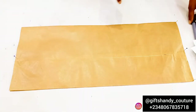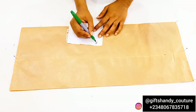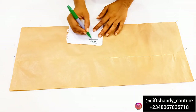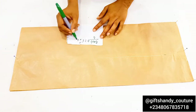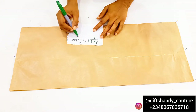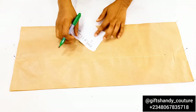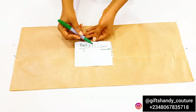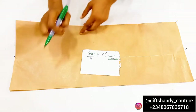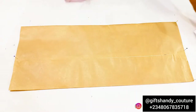Here on the table I have my pattern paper which I've already folded into two. The width of this pattern paper is dependent on your bust measurement — your bust measurement divided by 6, plus 1.5 inches, will give you your chest measurement. You need that measurement to know how wide the fabric should be on the fold, so you do not end up wasting your fabric or pattern paper.